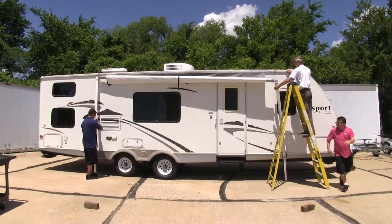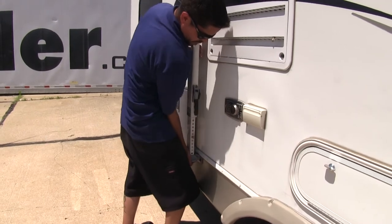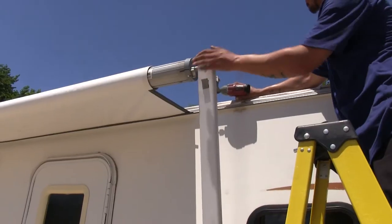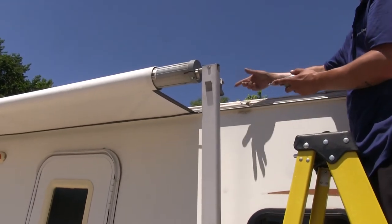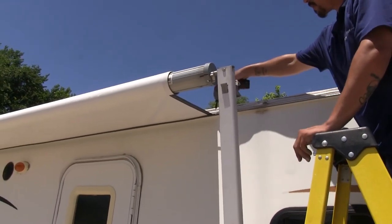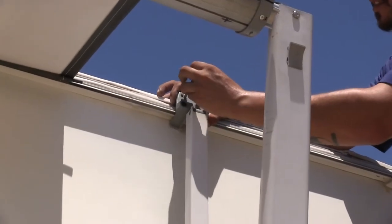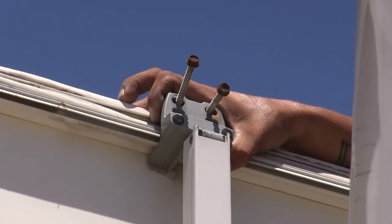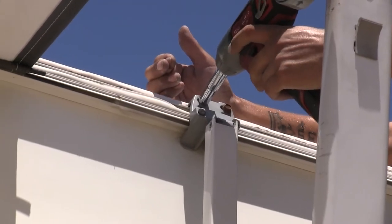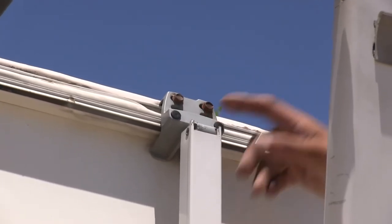Now with the fabric in place, we can lift up our arms and lock them back into place. At the top of our track where our fabric meets our camper, I'm going to put a self-tapping screw to replace the one we took out earlier. We're going to repeat that on the other side as well. Now we can go ahead and put the arm bracket back onto the side of our RV, put our hardware in place, secure it, and repeat that same process on the other side.